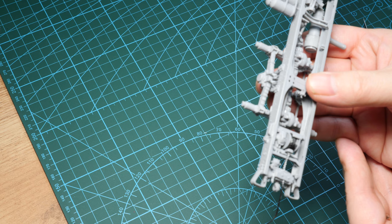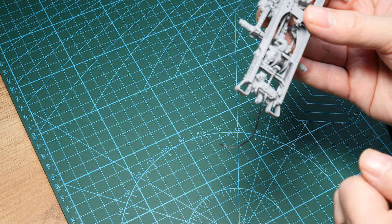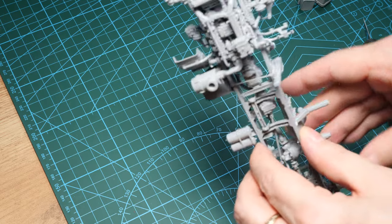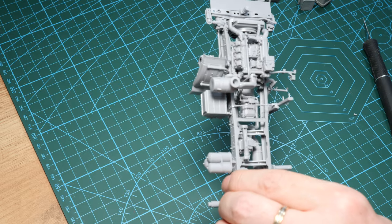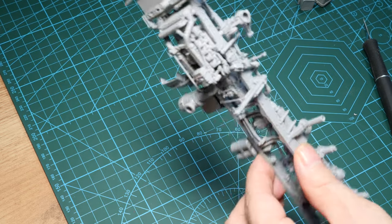That's just the way I approach things — if there's no need for photo-etch, I won't use it. I'll use it where it complements the build. To get to this stage was nothing too difficult, just lots and lots of work. I think I put in a good four to six hours to get up to this point.